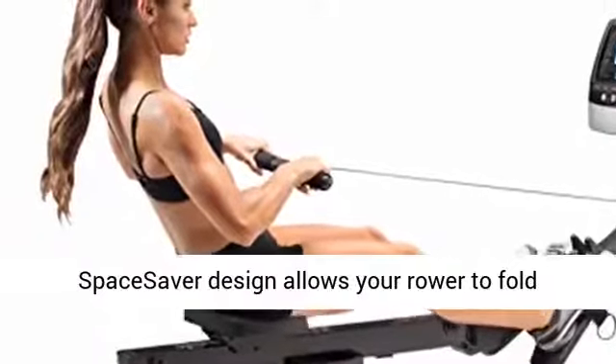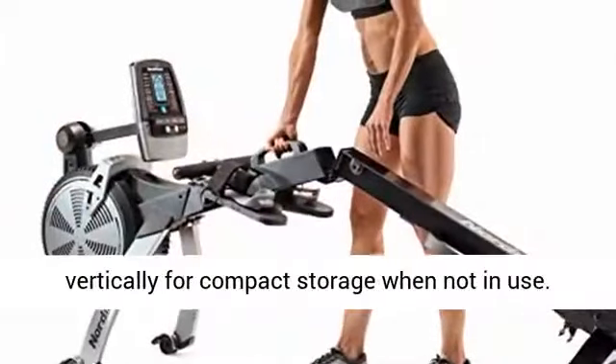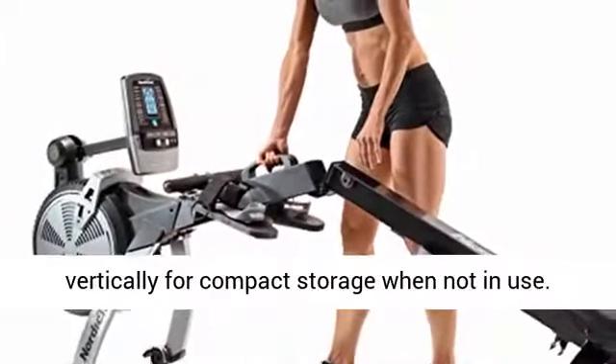Space Saver design: an innovative Space Saver design allows your rower to fold vertically for compact storage when not in use.